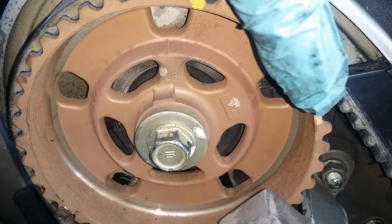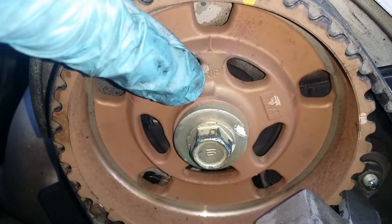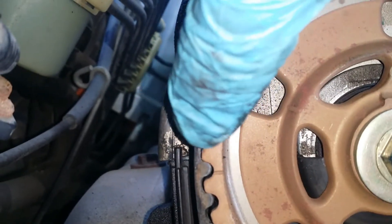What threw me off is if you're looking at it from this angle, your timing marks are here and here, and this needs to be cocked kind of to the side. On camera it comes out nice and easy because the timing marks are supposed to be lined up with the head — timing mark, head, timing mark, head.